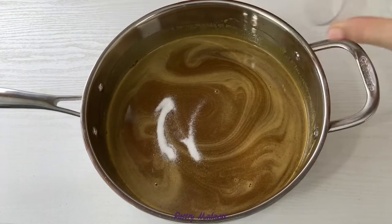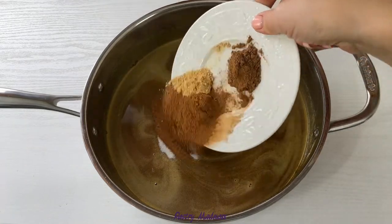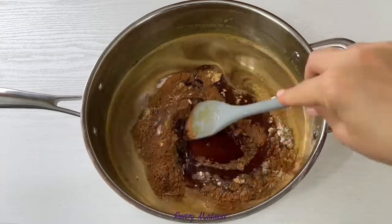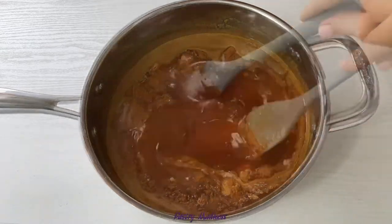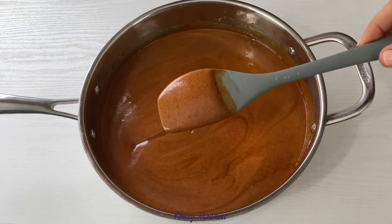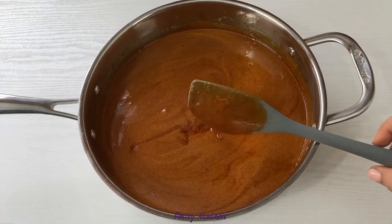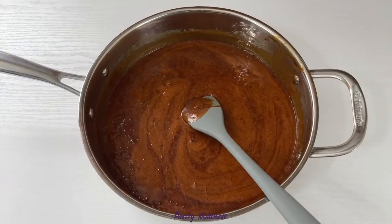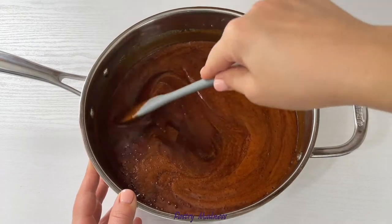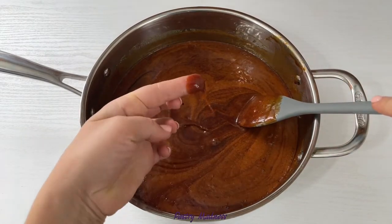Remove the pan from the heat and add salt, baking soda, and all the spices. Mix very well to incorporate the seasoning. Baking soda will react with the caramelized sugar and the mixture will increase in volume. Let the sugar mixture cool down to room temperature before adding the rest of the ingredients — during this time it will decrease in volume and thicken a little bit.